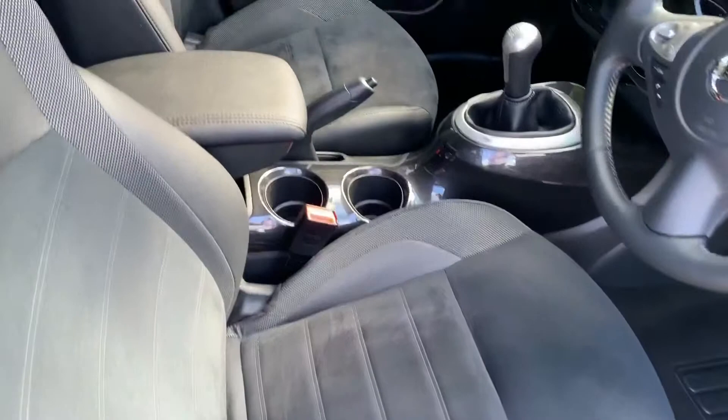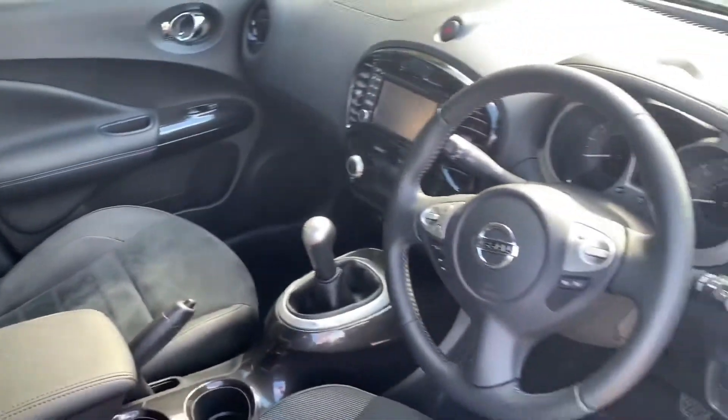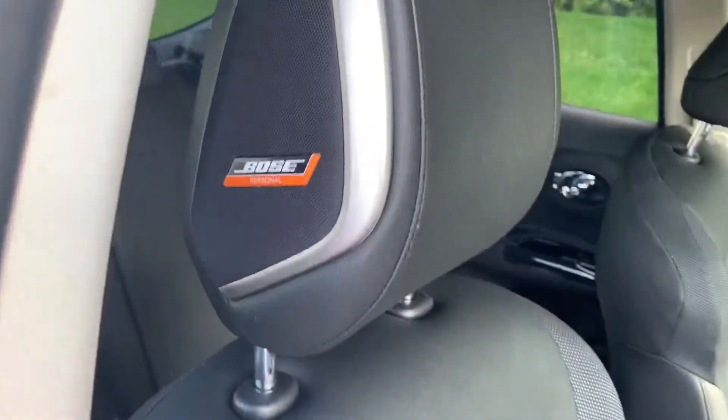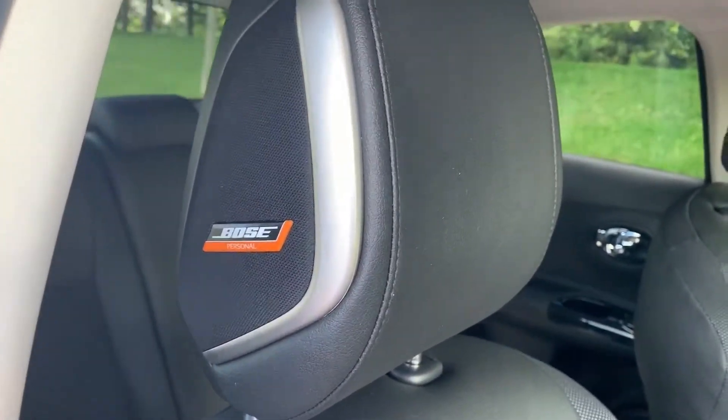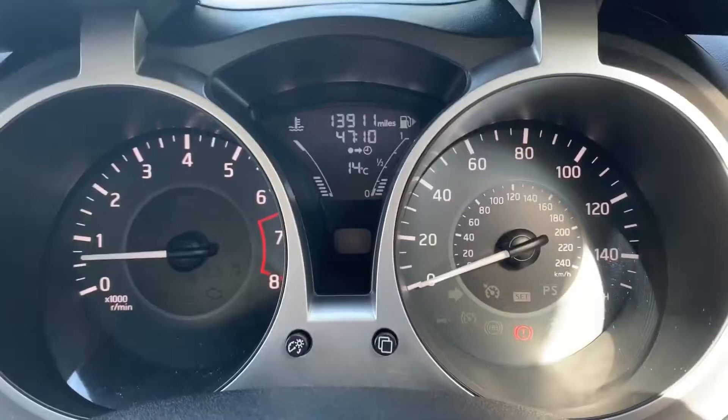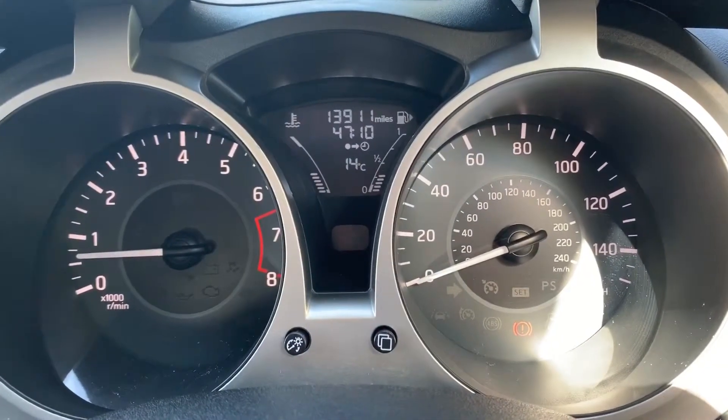Before we look at the interior, there's plenty to run through on the dashboard as well. It's also worth pointing out that the driver's seat has got a Bose personal speaker built into the headrest.